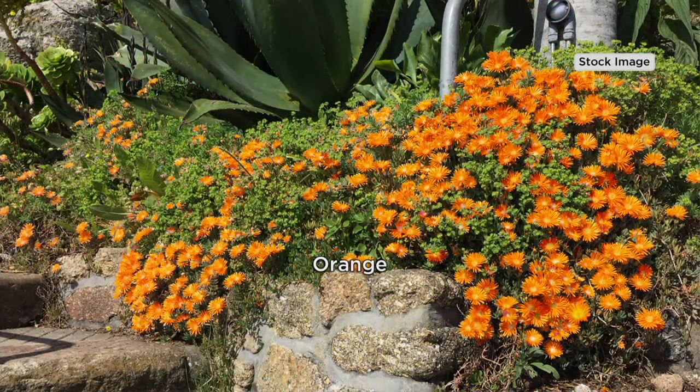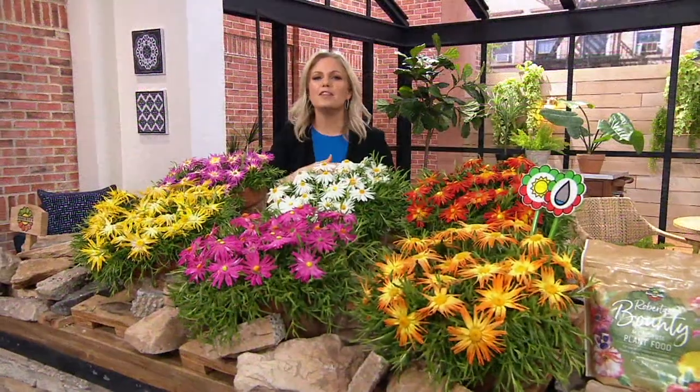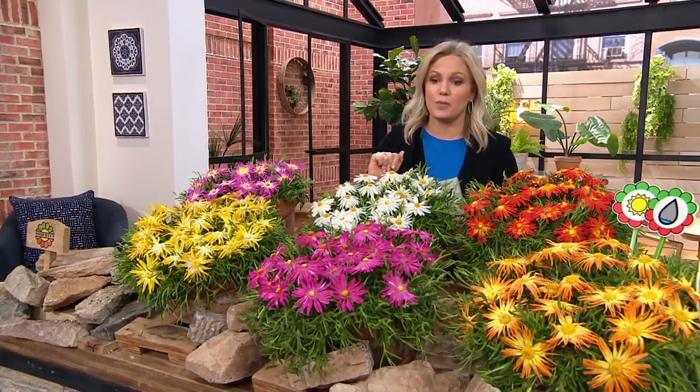It's a succulent too, so you don't have to worry about putting it close to the house in reach of the hose. You can put it anywhere. As you saw along those rocky cliffs, no one's going out there to water that — and look how pretty it is as ground cover. Get rid of the mulch. You have to rebuy it every year. These keep the weeds down too and they're so much prettier.